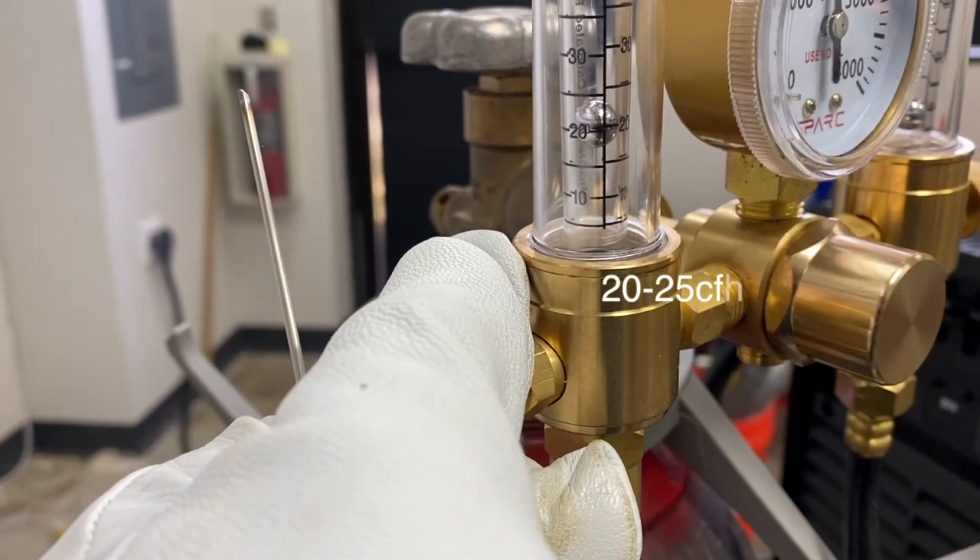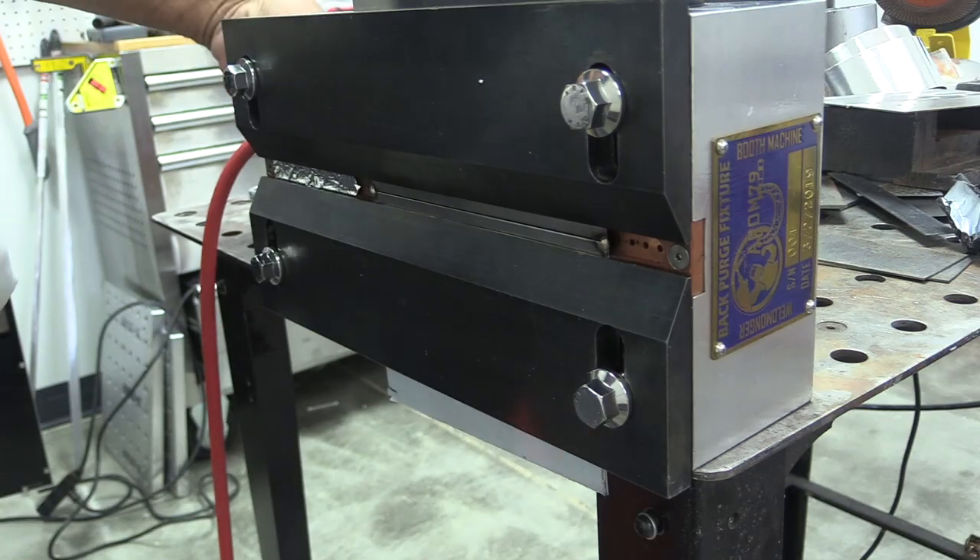I'm using a number 10 cup here, 20 to 25 CFH with the Jazzy 10 cup. I'm going to get tacks on both ends and then I often put just a little extra metal on my tacks — just an extra dab or two. It gives me a little extra forgiveness when I'm welding from or going to a tack, to prevent blowing the end away.